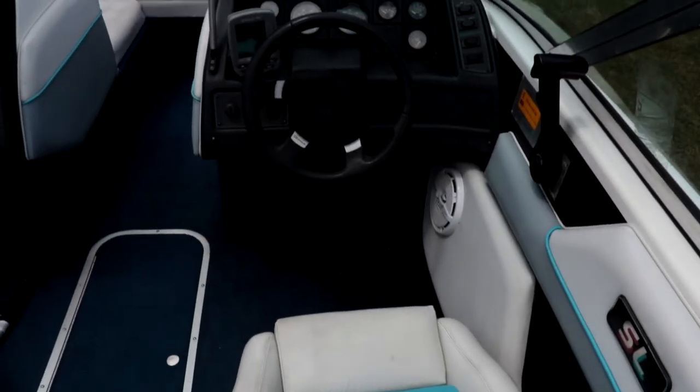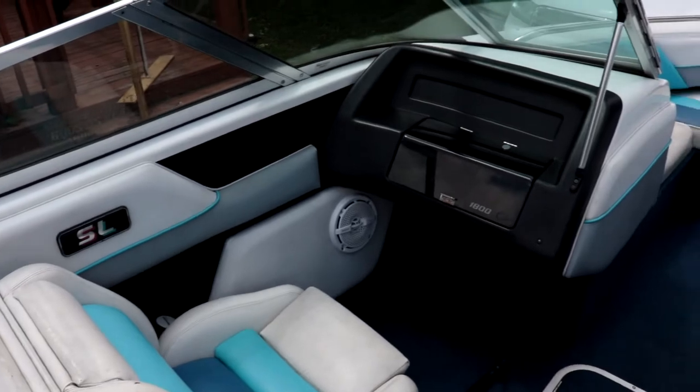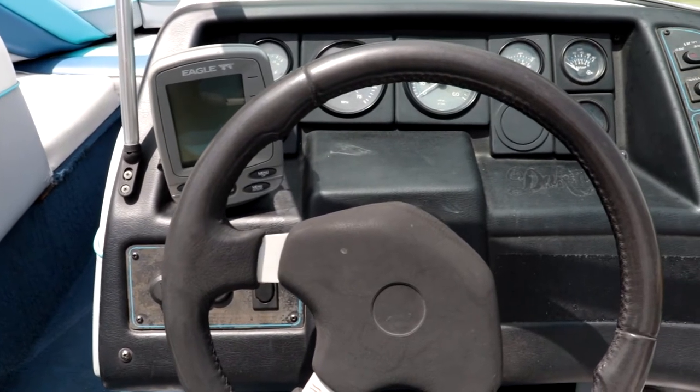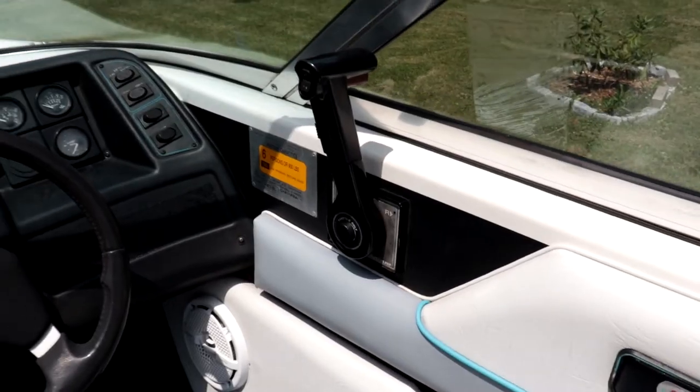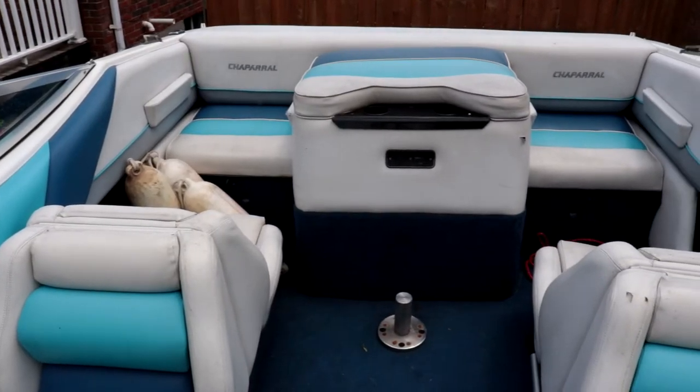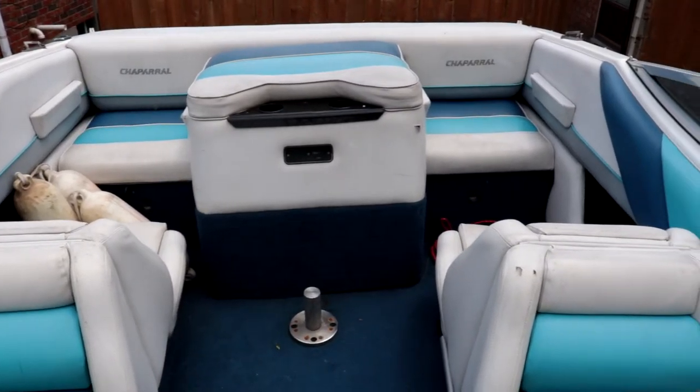Welcome back to another one guys. Today we're going to do a walkthrough of our new boat. Ella's going to help me. Let's get the cover off and have a look. It's a bright one out here today folks, so just bear with me as I try to make some adjustments.